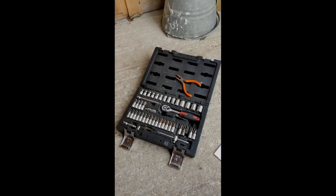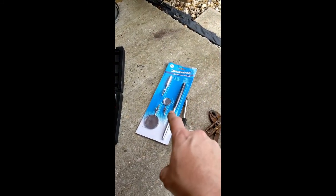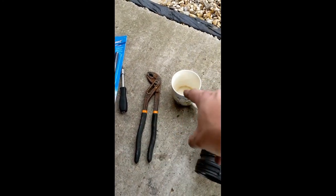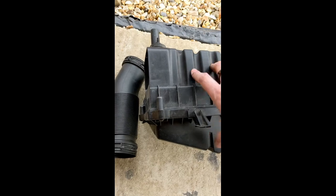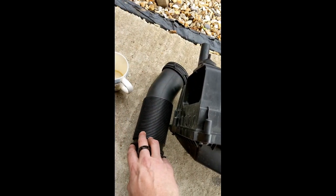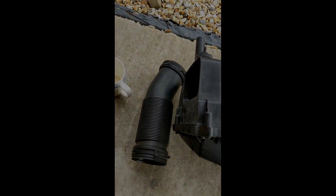Very much lastly, these are the tools I used: thin nose pliers, a pretty standard cheap socket set from Amazon, the obligatory telescopic magnet for dropped washers, screwdrivers from the socket set, monkey grips, and a cup of tea or two. And these are the leftover parts: the air filter housing, the air filter itself, the two screws from where the MAF sensor connected because you replace those with bolts, and the intake pipe. Done. This will be stored in the garage in case it's all horrible. That's it — thanks for watching.